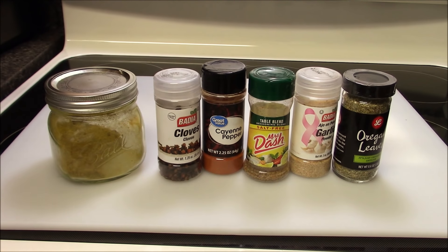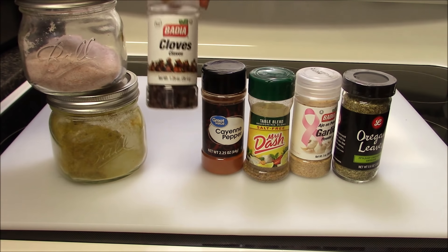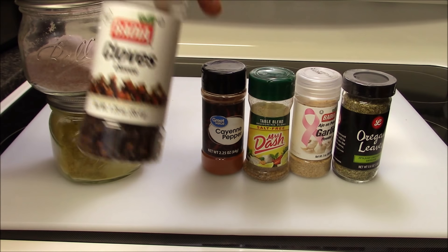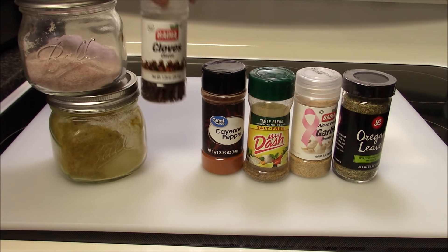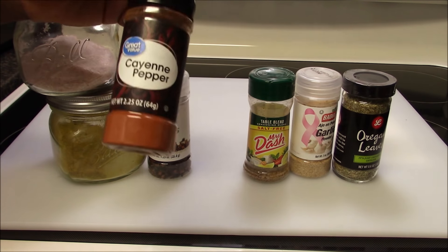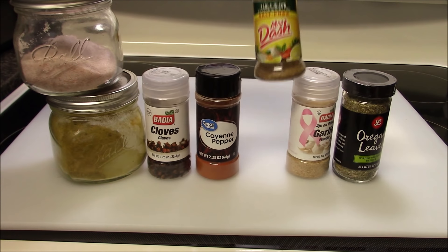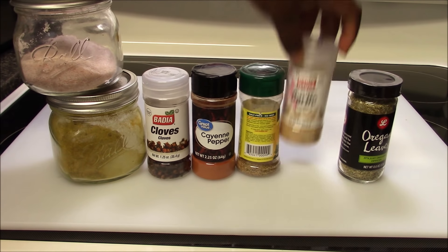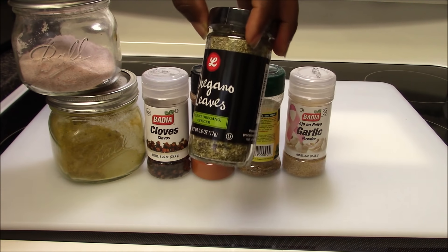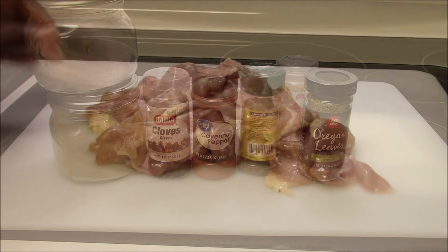For seasonings I'm using salt, curry powder, and cloves. When you cook stew, make sure you add cloves — it adds a very nice flavorful taste. I also have cayenne pepper, Mrs. Dash, garlic powder, and oregano leaves. Those are all my spices, so stay tuned, let's get started.